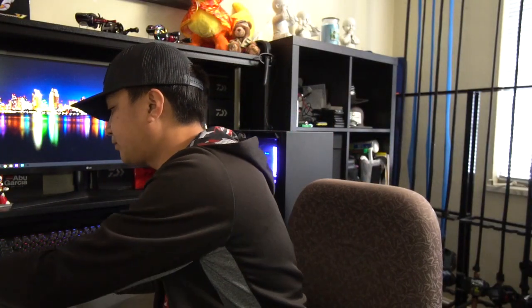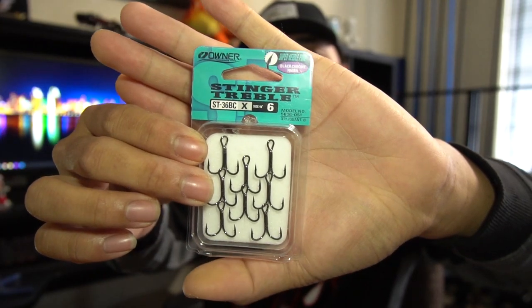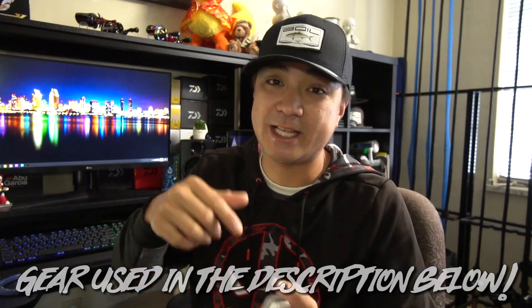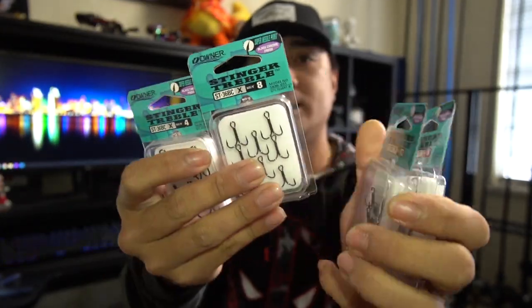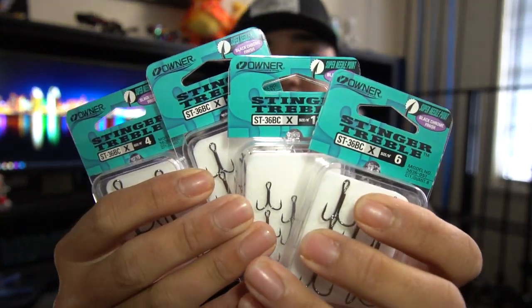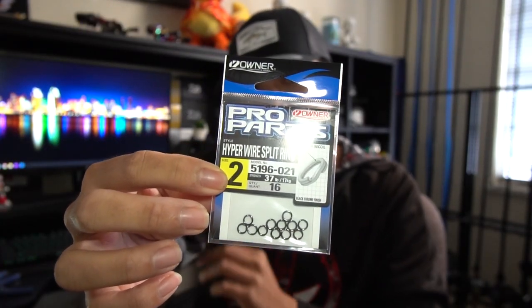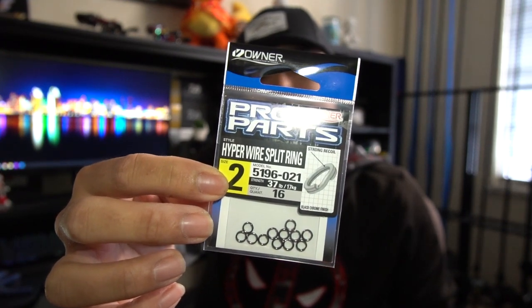The hooks I use are the Owner Stinger Trebles — all the stuff I'm showing you will be linked in the description below. I use sizes 4, 6, 8, and 12. Those are all the sizes I use for all my baits. For split rings I use the Owner Pro Parts Hyperwire Split Ring, size 2. These are probably my favorite split rings on the market.